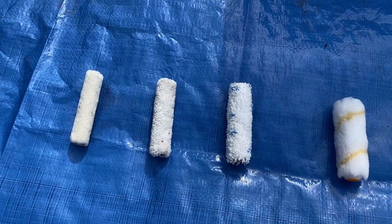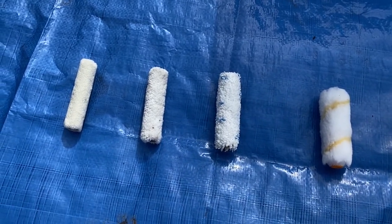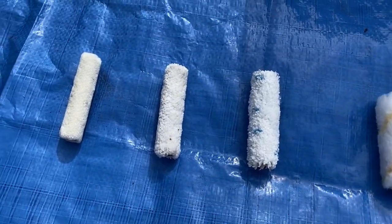Another option for oil-based products would be a foam roller. Foam rollers are good for a fine finish but they put on very little paint. In this case we're going to use one of the microfiber rollers — one for the primer and one for the paint.